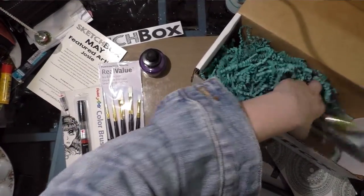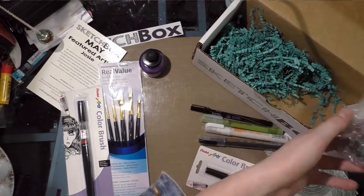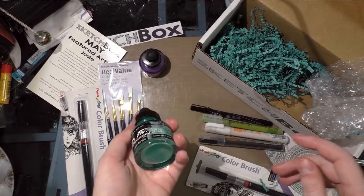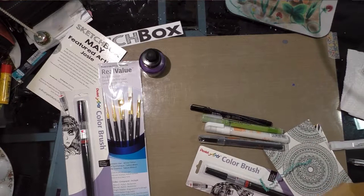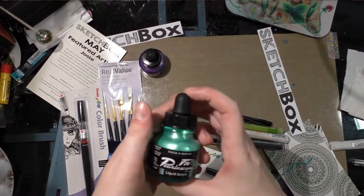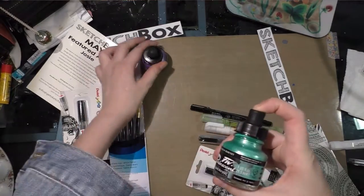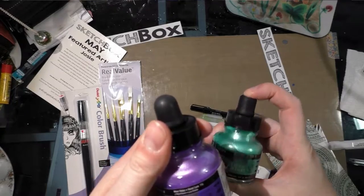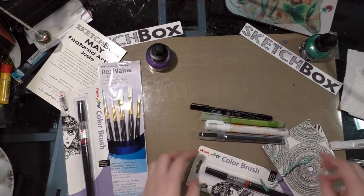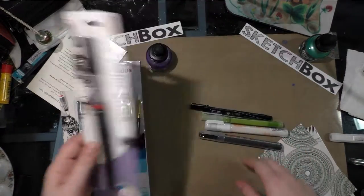The Premium box this month definitely does have more things in it. Thankfully, we didn't get the same ink color in the Premium box because that would be super boring. Instead we got this beautiful shimmery green — Waterfall Green — as compared to the Basic box's Moon Violet. Beautiful colors.